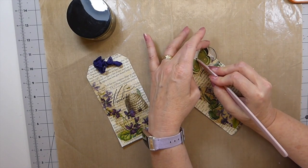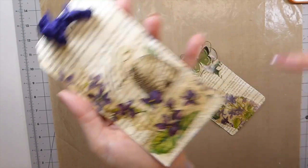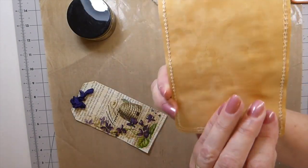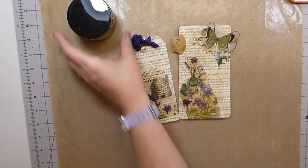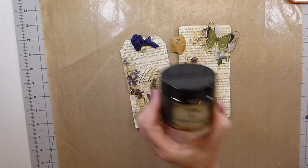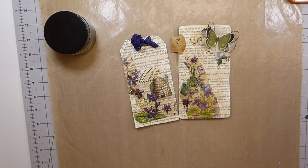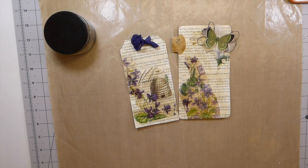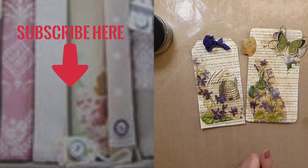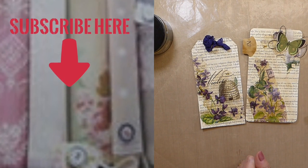I did stitch around both of these — you can't see it because it's white thread — but it's got a little bit of extra texture from the stitching. There you go, guys — that is Stains by Patty Pockets. I'm going to put a link to the shop where you can purchase it, and check out Patricia's channel — she is so amazing with book pages. I hope you guys are all well, take it easy out there, stay safe, and I'll see you here very soon. Bye!